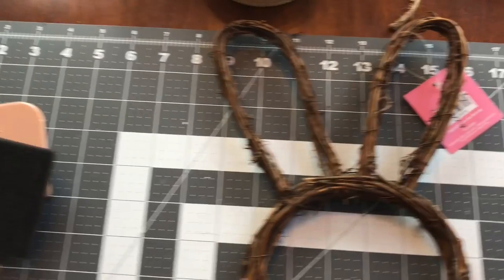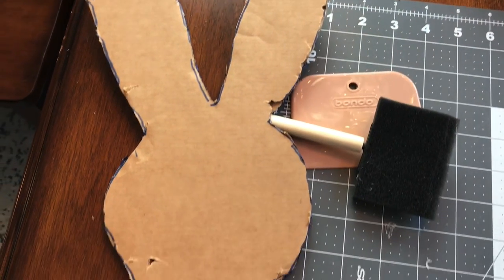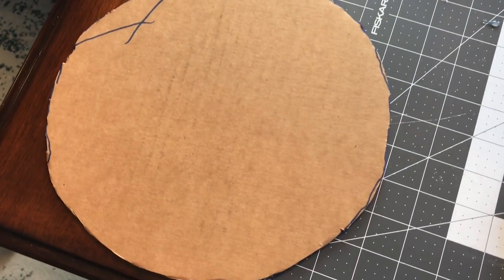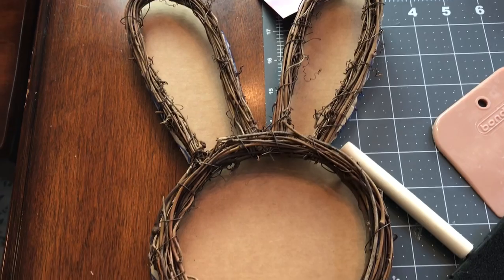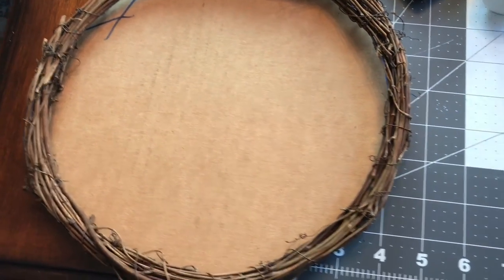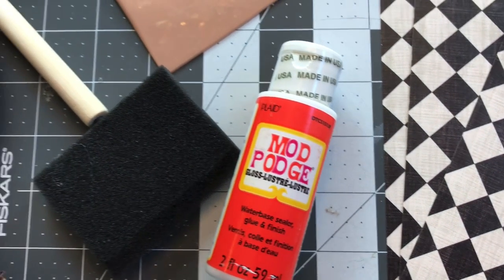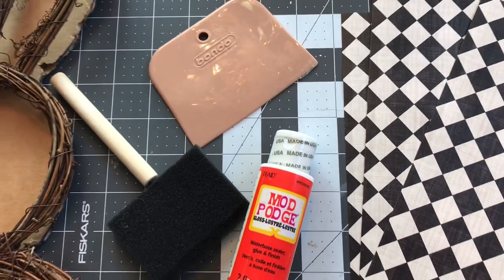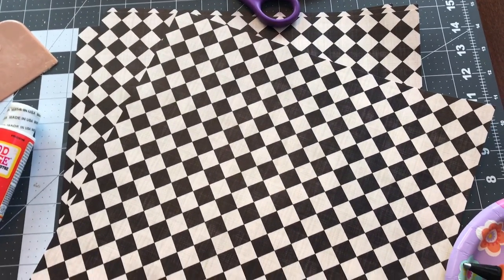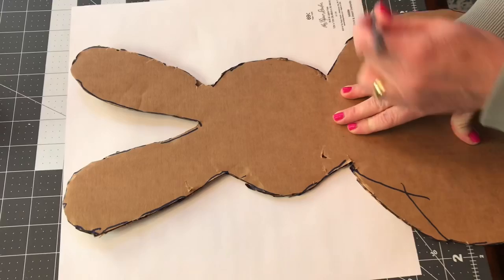You'll need one bunny wreath. I didn't like how you could see right through it, so I wanted it to have a background. So I traced the bunny and then cut it out of cardboard. I decided I wanted to add some decorative paper. Hobby Lobby had theirs for like four for a dollar, and I decided to go with this Harlequin pattern. Hobby Lobby has a lot of paper, so there's lots of patterns you can choose from, but this is just the one I chose.